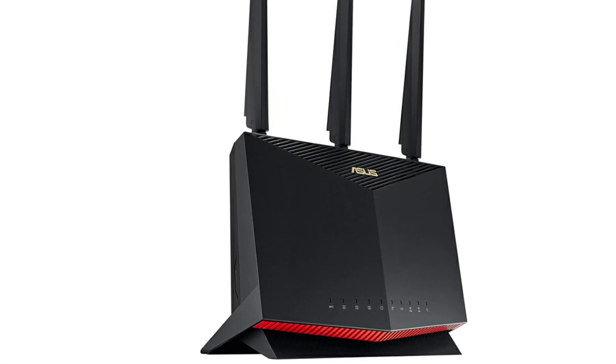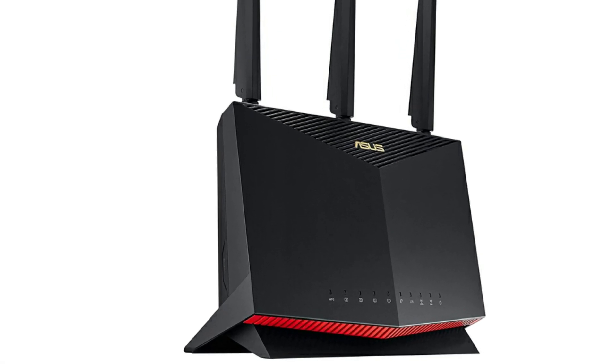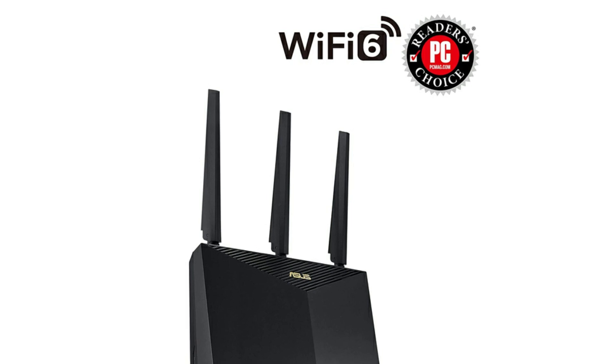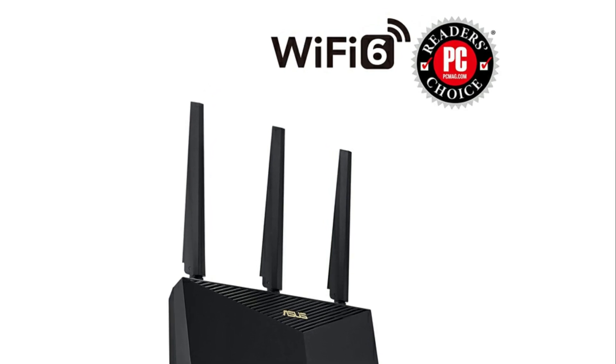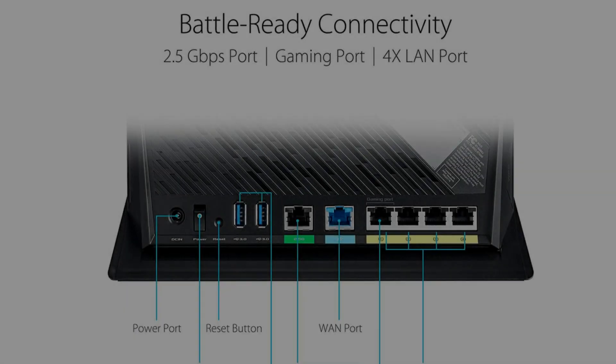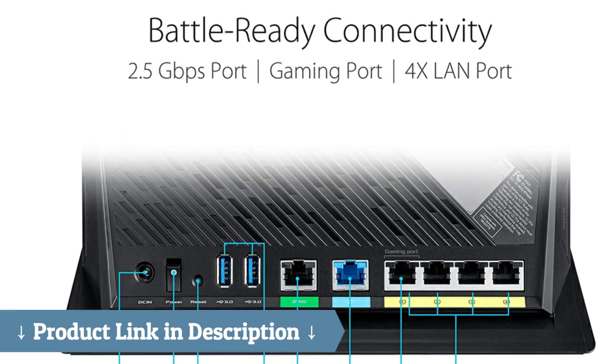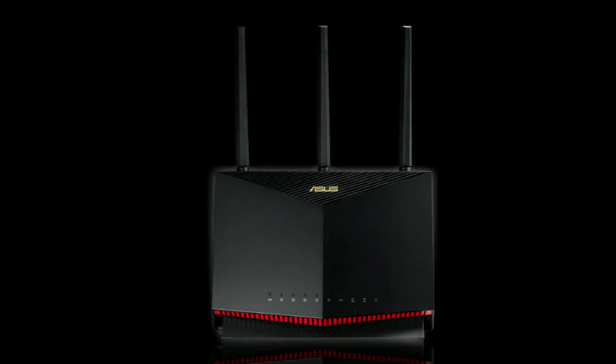Aggregated 2 Gbps WAN connections, a wired 2.5 Gbps port, and WiFi 6. ASUS AI Mesh support: create a flexible, seamless whole-home mesh network with AI Mesh compatible routers. Commercial-grade home network security: lifetime free ASUS AI Protection Pro powered by Trend Micro, with WPA3 and advanced parental controls to protect your home.